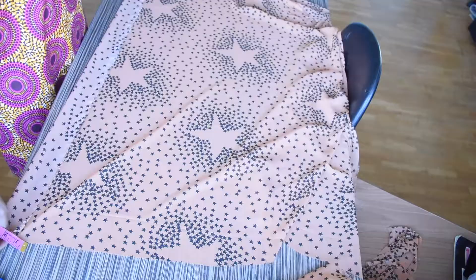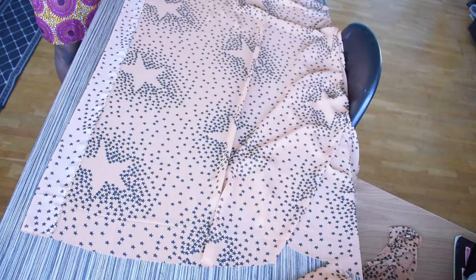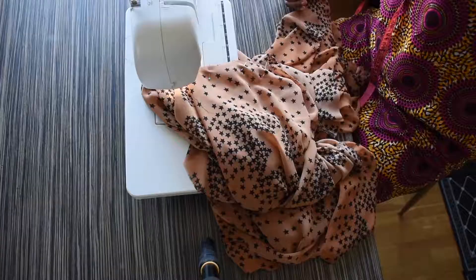Now I am just cutting the fabric for the collar, which is 2.5 inches on the fold, and then I will be cutting the same measurement for the belt of the kimono. Now I am just going to go ahead and sew the keyhole.